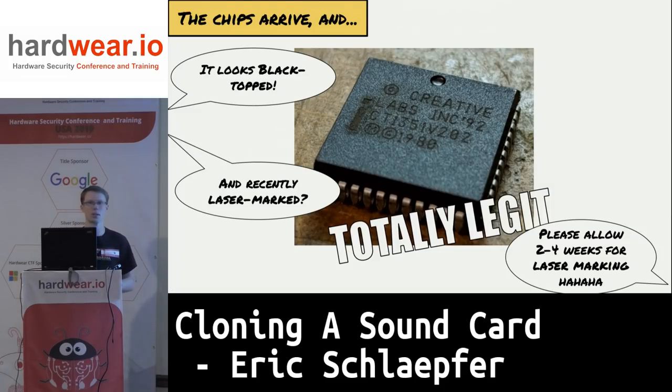The chips I received are in a slightly different package because the newer card went to surface mount instead of through-hole. At first I thought they were black-topped, but looking back it was probably just laser-marked by the manufacturer. The joke with Chinese brokers is that you can order whatever part number you want — please allow two to four weeks for them to laser-mark it before they send it to you.